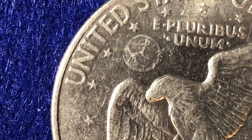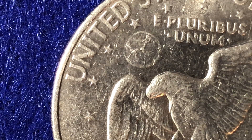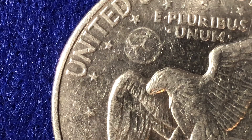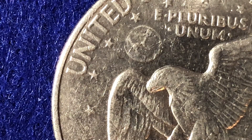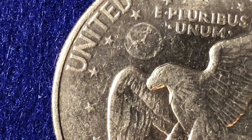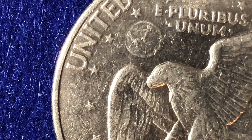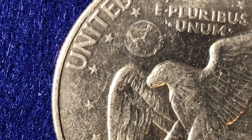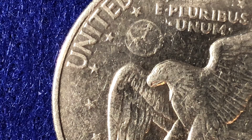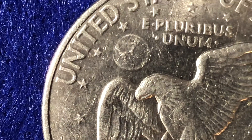The highest grade for this coin that PCGS has ever graded is a Mint State 65, with a price guide of $1,300. A Mint State 66 — PCGS hasn't graded any of those — but they've got a price guide of $10,500 for that Type 2 reverse. These can be more common in lower grades, but you really have to get a highly graded coin to get good value out of it.